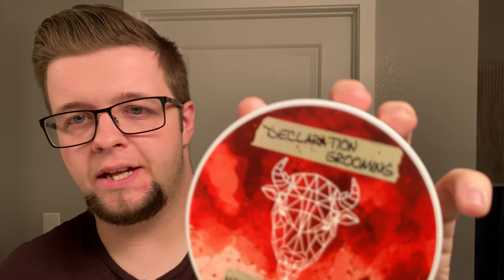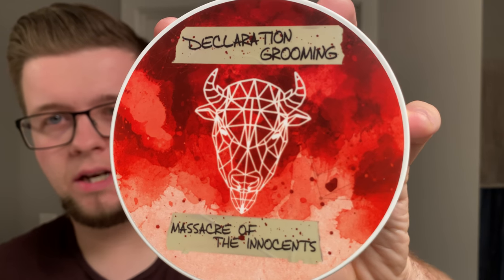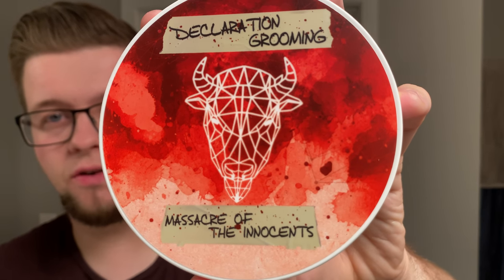Hello and welcome to the Virtual Groom Room. My name is Jack, your host, and today I'm bringing you another shaving video. This is a special one for me today — this is going to be with Decoration Grooming Massacre of the Innocents. Pretty bold name. I don't particularly know why he called it that, but this is their new soap base.